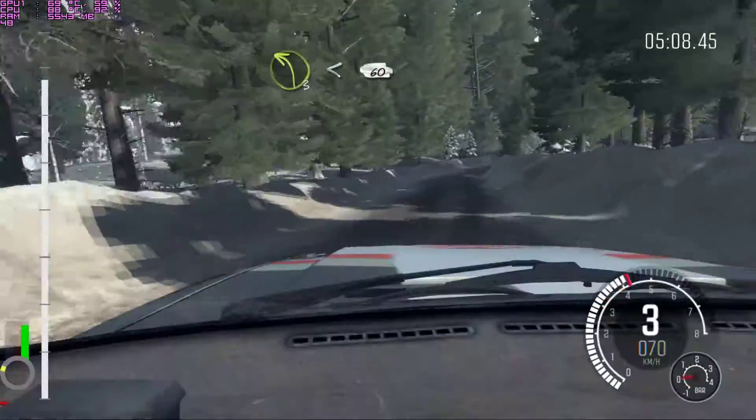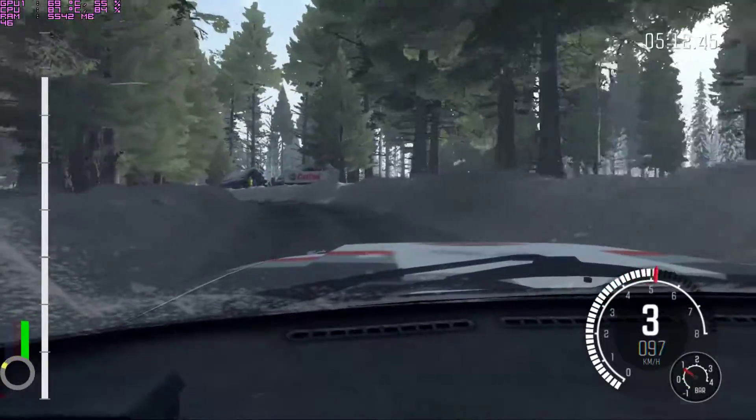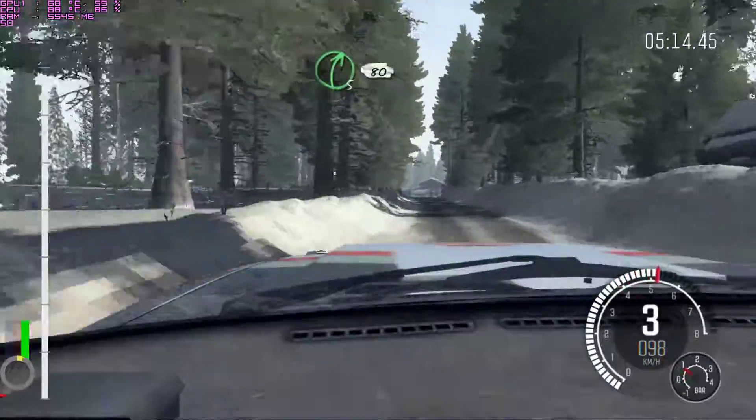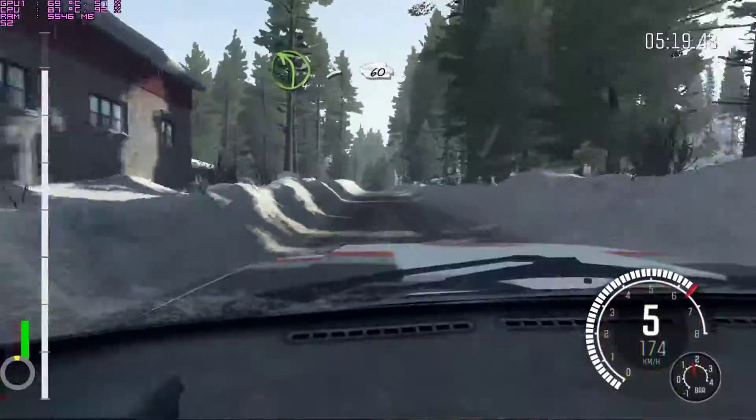And right 2, half, long. At left 3 opens, 60 over 1 crest. Right 5, 80 crest. Left bar tight to open crest, 60 over 1.